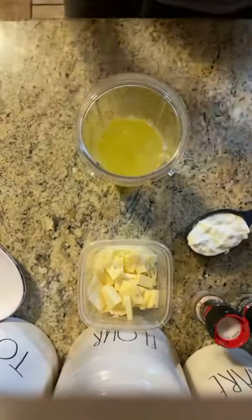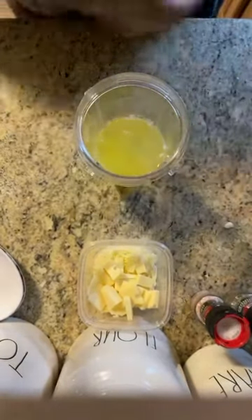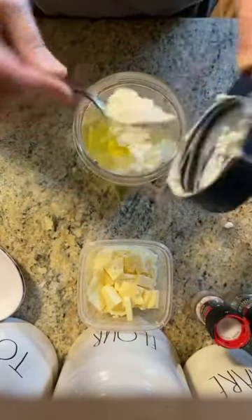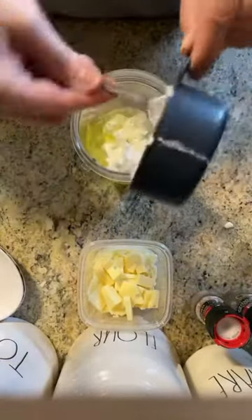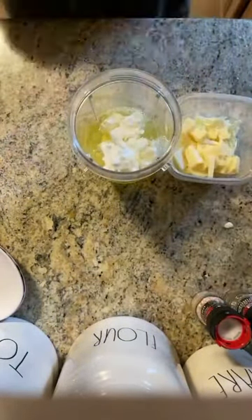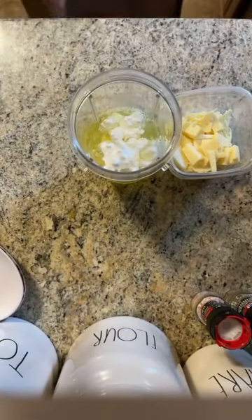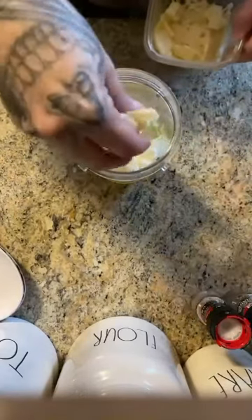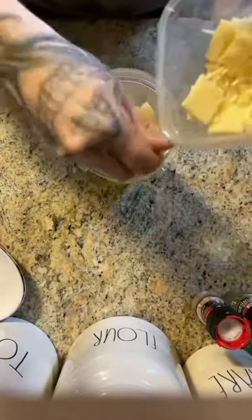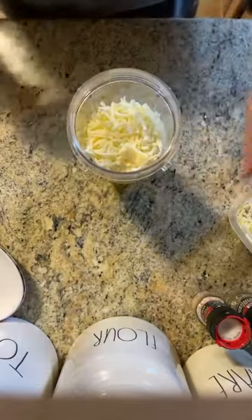Put 10 egg whites in a blender — I'm using my Ninja. Add half a cup of cottage cheese. If you are not a cottage cheese fan, just putting this in here is going to make you ill, but apparently this is really what gives it the texture. Then add half a cup of cheese. When I was in Starbucks, I asked what kind of cheese — Starbucks uses a mix of Gruyere and Monterey. I didn't have Gruyere, but I did have some Swiss, which is a great substitute, and I do have Monterey. It's a half a cup — you could add a little bit more, just eyeball it.